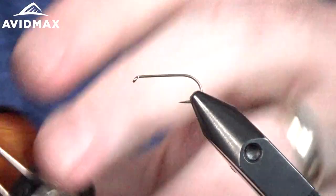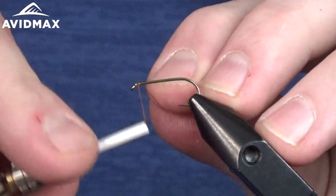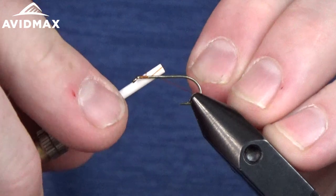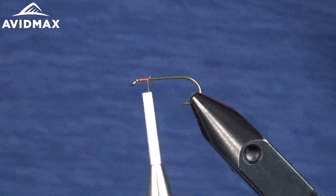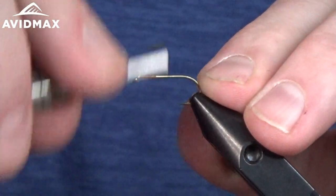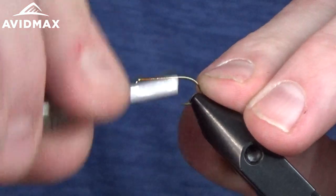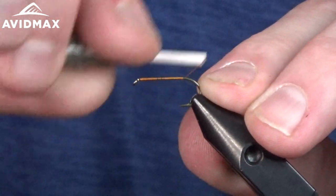We're just going to start our thread here — this is the rust brown color of the uni thread. Starting on a size 10, we're going to take this thread all the way to the back towards the hook bend to start our dubbing.